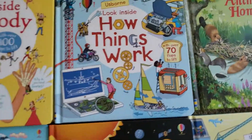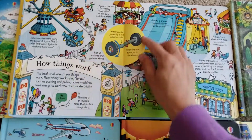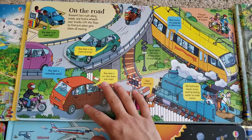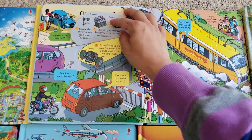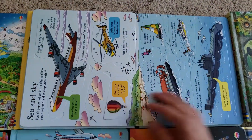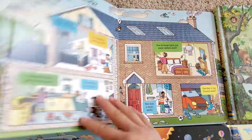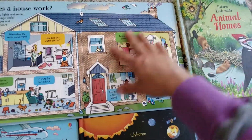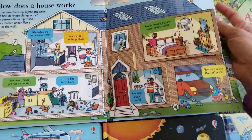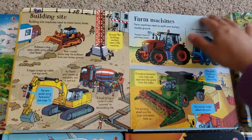And then there is Look Inside How Things Work, with nice thick pages and tons of flaps. It covers how pistons work, how old-fashioned and newer trains work, how a jet plane works, sailboats, how a toilet works, plumbing, and electricity. This is a cool book just for general knowledge.